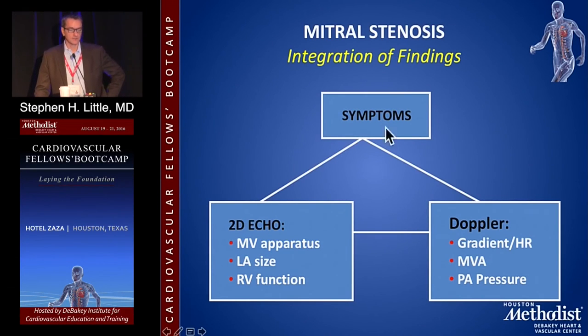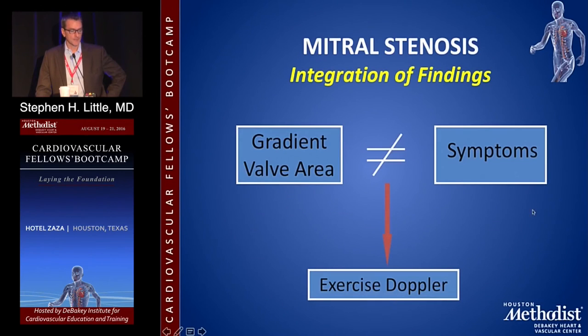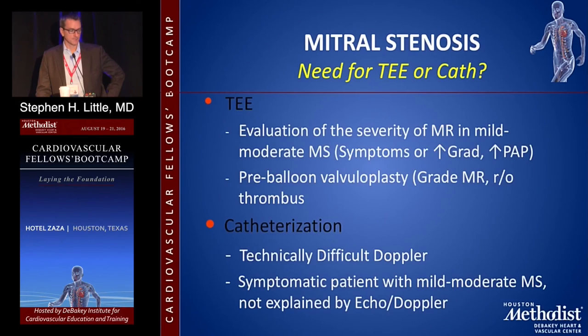Integration of findings: you need to recognize symptoms and put together the 2D appearance — what does the apparatus look like, calcified commissural fusion? RV dysfunction with pulmonary hypertension makes you think the MS is more significant. If the gradient, your calculations, and symptoms don't mesh, this is one of the best indications for a Doppler exercise echo — findings at rest might be mild, findings with exertion could be severe. You can do TEE to directly evaluate the mitral valve or plan a valvuloplasty. If all the data conflict, or there are concomitant lesions like AI and MR, a cath with direct LA pressure measurement via transseptal puncture or even a Swan can be useful.